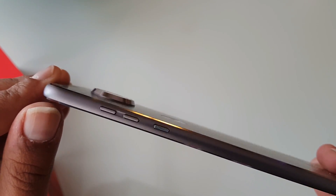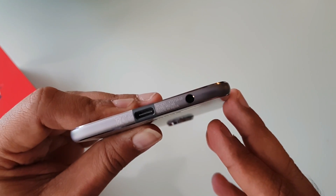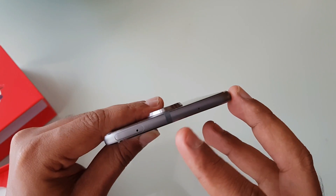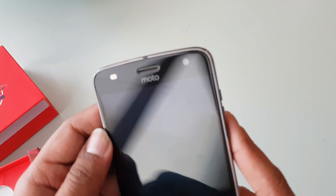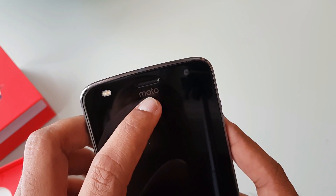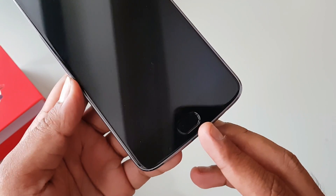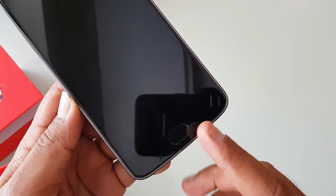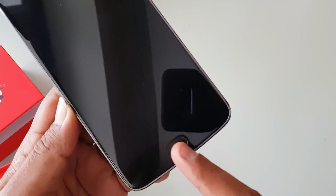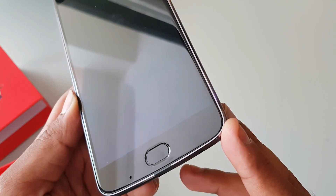The power and volume keys are on the right side; the left side has no openings. At the bottom there is a USB Type-C port and a 3.5mm audio jack. The top has the SIM tray and secondary microphone. On the front panel we have the 5-megapixel camera, front-facing speaker, and LED flash. At the bottom there is a fingerprint scanner that also acts as a home button and can be used for back and multitasking.